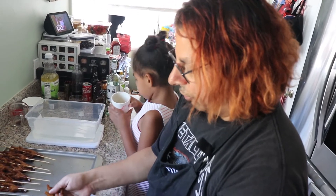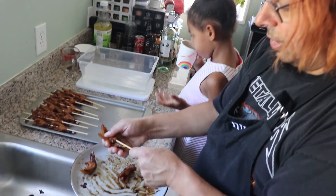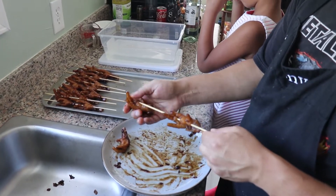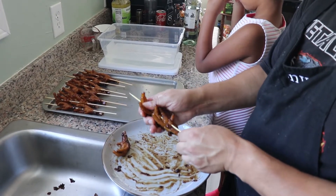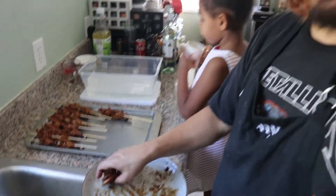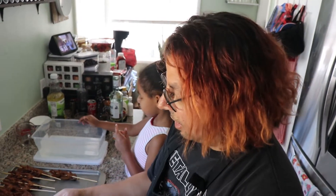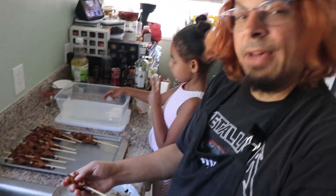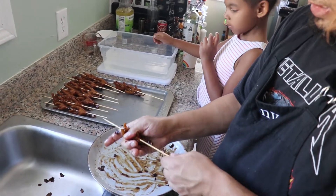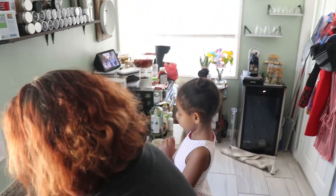When you soak skewers for anything you do about 20 minutes in water. Someone asked me: can I soak skewers in beer? Yes you can, depending on what you're cooking. If you're doing something you're going to be basting and brushing, don't soak your skewers in beer. But if I'm doing shrimp with just a simple salt and pepper, I will soak my skewers in like a hefeweizen.